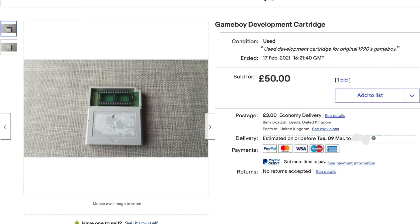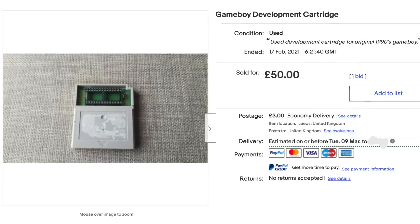I was scrolling through eBay and I found a blank Nintendo Game Boy development cartridge. These are cartridges where you take an EEPROM, flash it with a game, plug it into the cartridge, and play the game that was being developed on actual hardware. They were used to test games, get media reviews, send out for demos, and debug any faults. These are really rare and very hard to get, but I managed to pick this blank one up for 50 pounds.